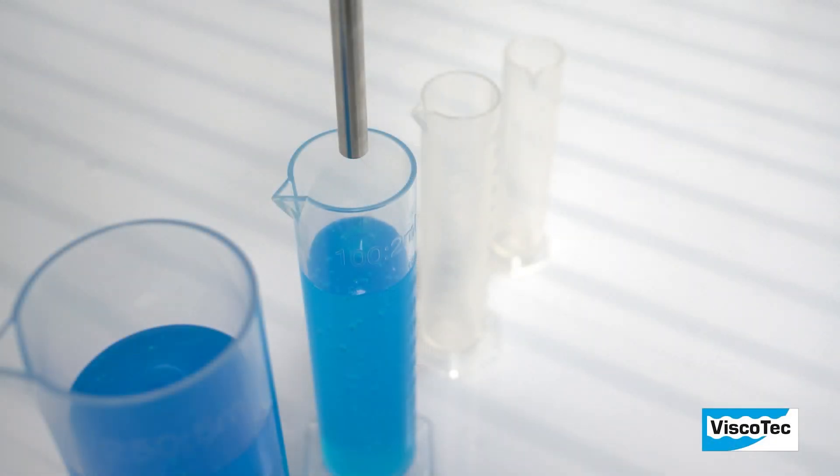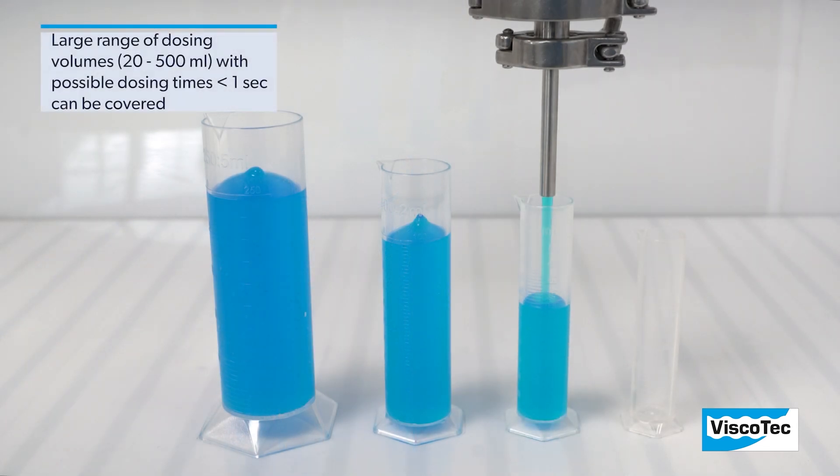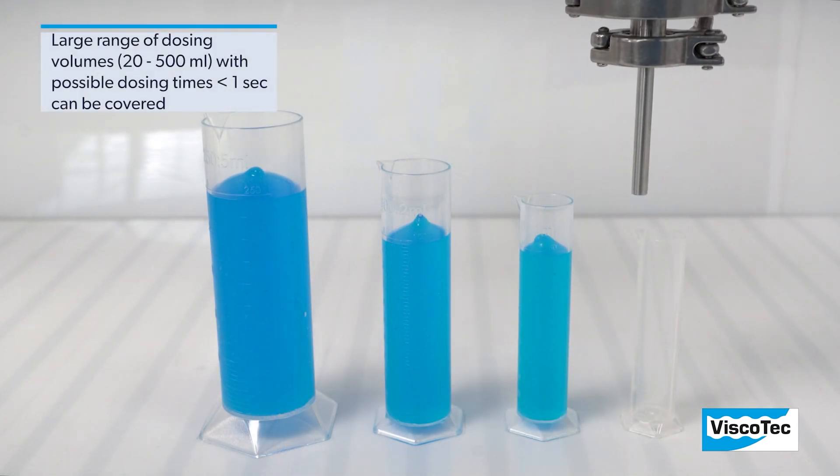A large range of dosing volumes starting from 20 milliliters with possible dosing times of less than one second can be covered.